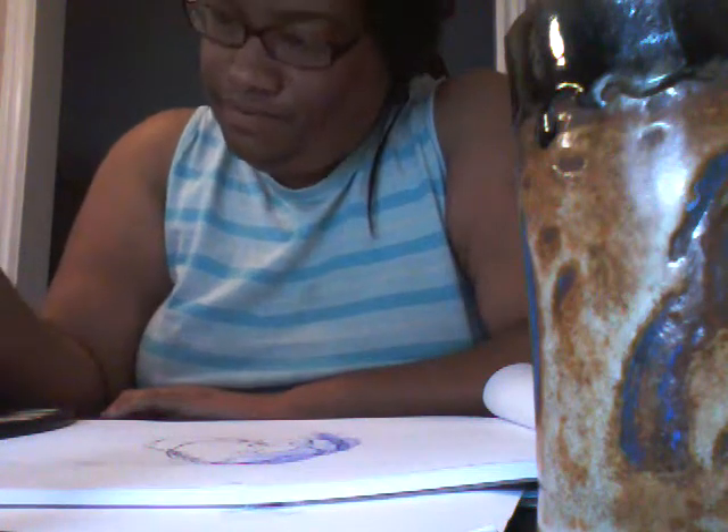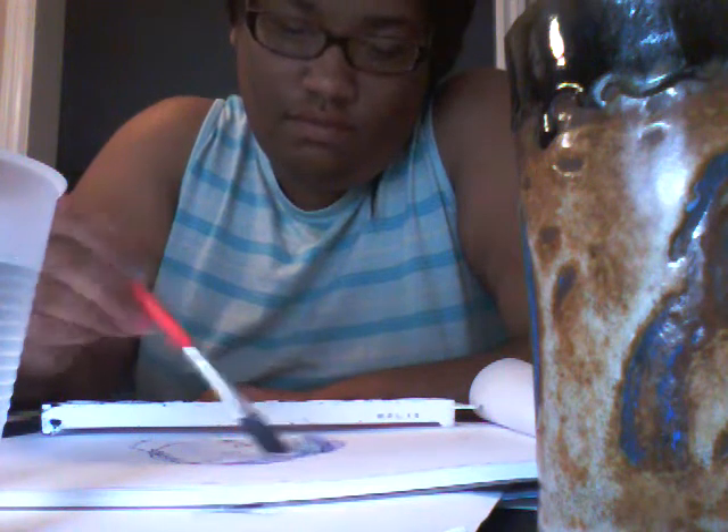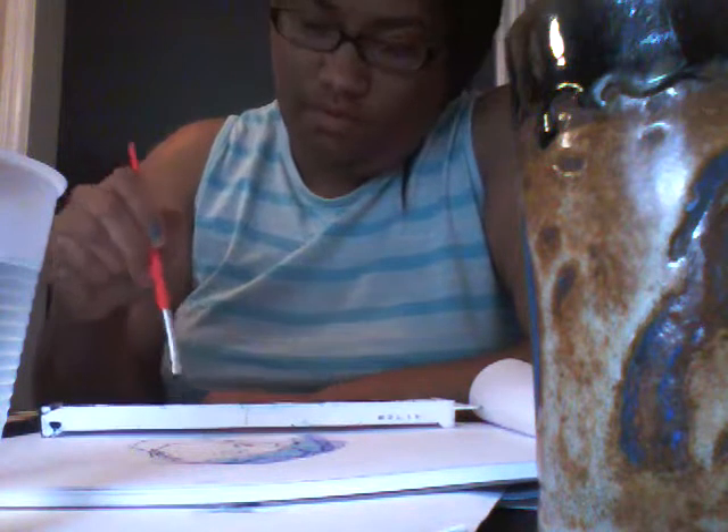It's a nice ceramic piece in there. It looks like paper I can use. I've got my paper — it looks like paper I can use.